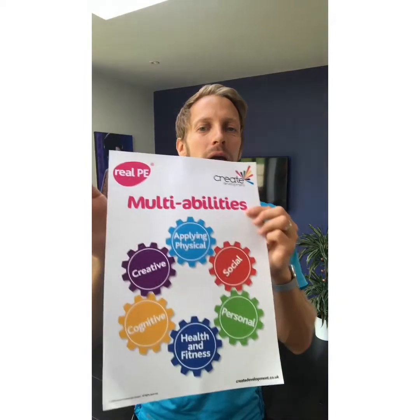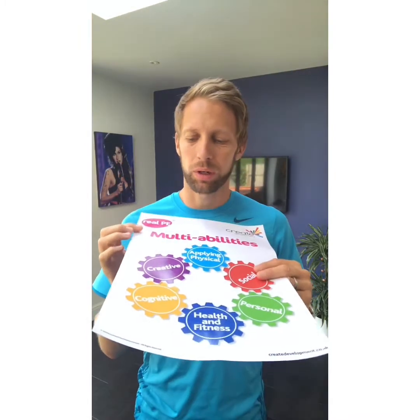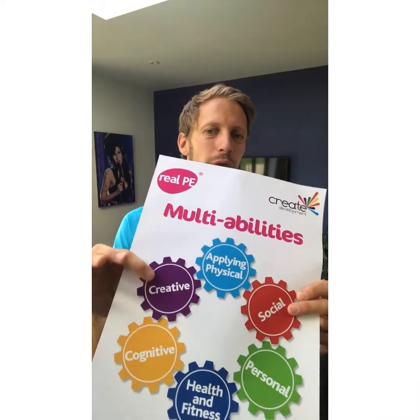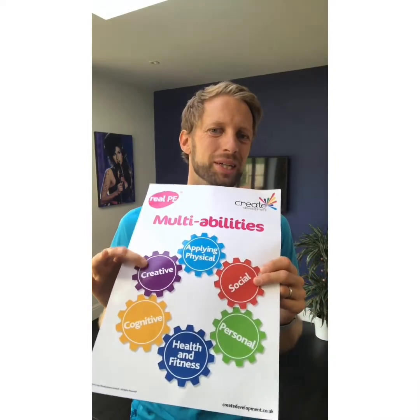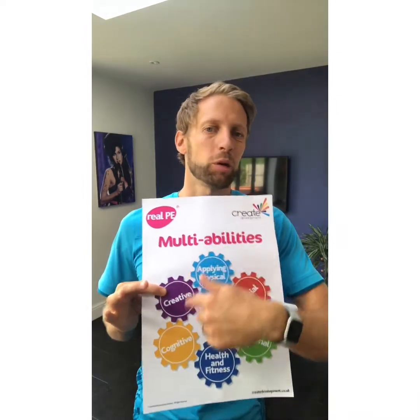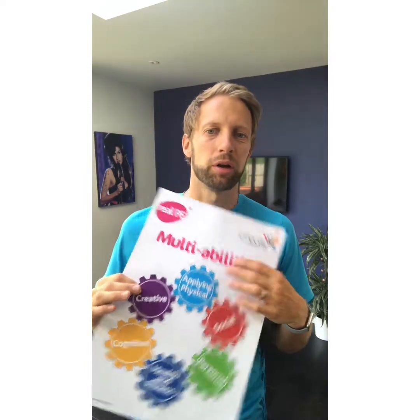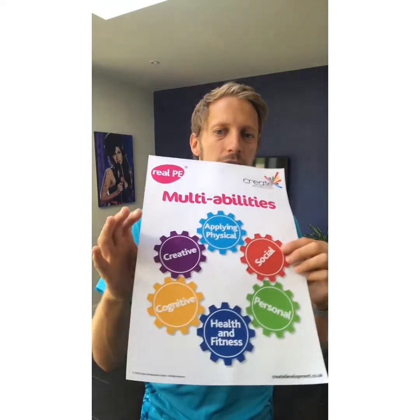Hey guys, it's Mr. McKay. I'm here to give you a challenge for this week — a very good one. As you know, our multi-ability approach looks at six different areas when we do our PE lessons, and today we are really looking at that creative one: using your creativity. Which items can you use at home? Our real focus today is creativity and also applying our physical abilities.